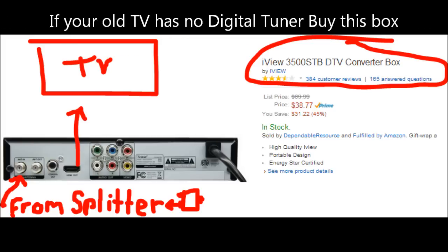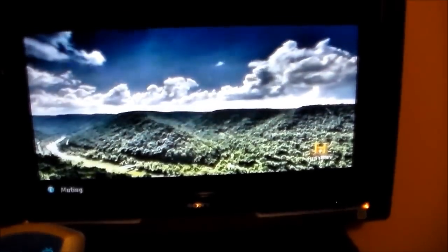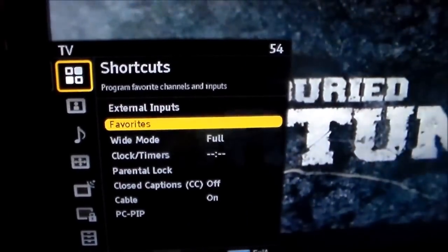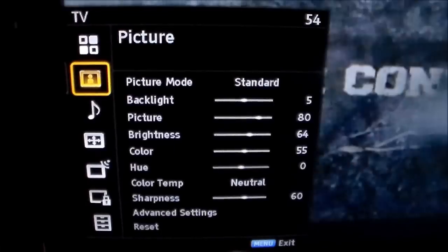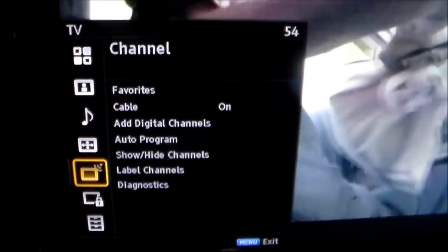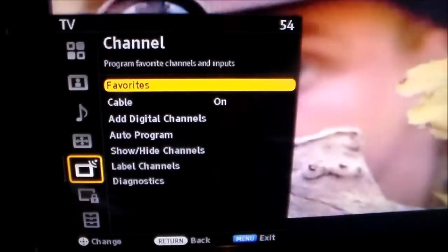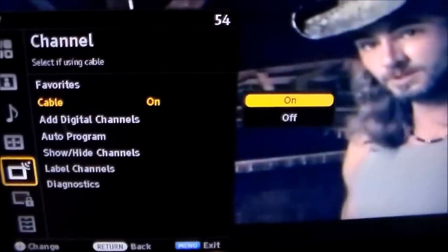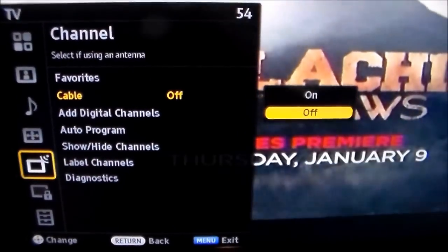I'm going to show you how to do that right now. Make sure it's on TV input, then go ahead and hit menu on your remote. Go down to channel. If you're using basic cable, you want to leave that on, but if you're not using basic cable, you want to turn that off.